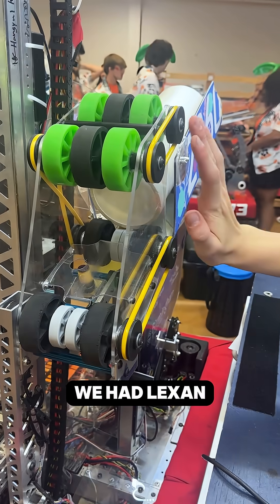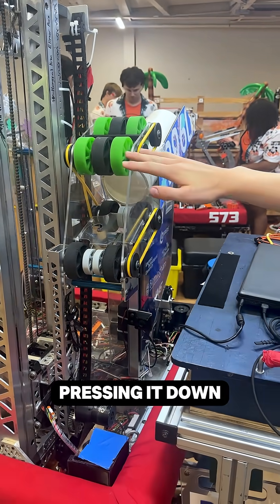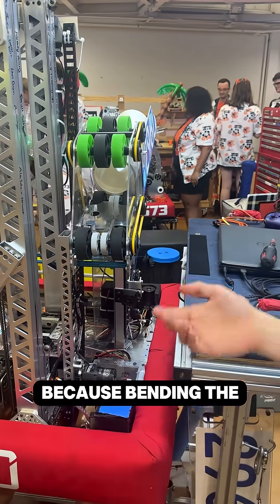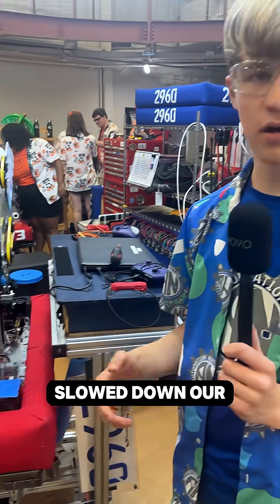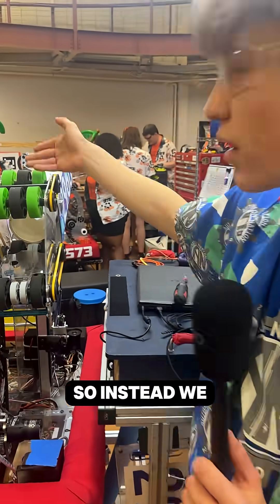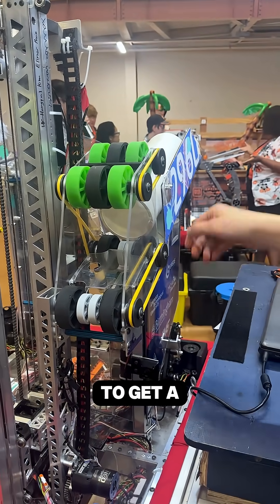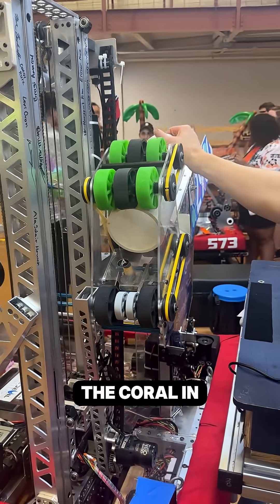Prior to this, we had Lexan covers coming onto the top of the coral and pressing it down, and we didn't want to rely on that kind of friction because bending the Lexan was inconvenient, unideal, and it slowed down our operations and our autonomous mode. So instead, we added some top rollers and did a little bit of playing with geometry to get a design that really does a good job at pulling the coral in.